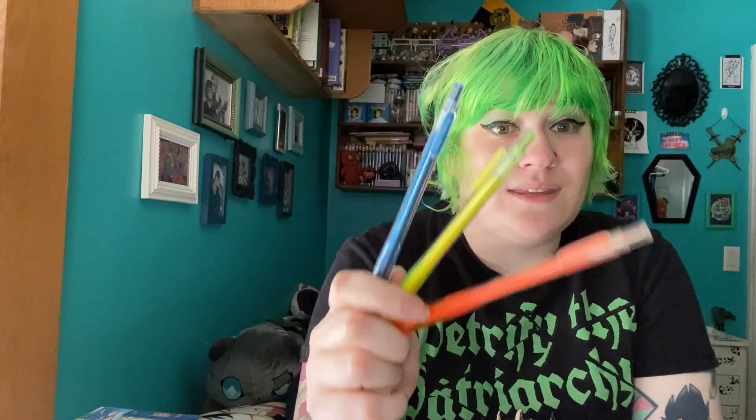I've also been using them with the Sakura Ball Sign pens. These work so well with those highlighters because they're also extremely bright neon colors, but a little darker, so they complement perfectly. And the small tip means you can get a lot of fun precision with it.